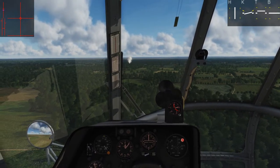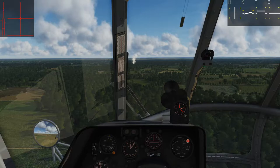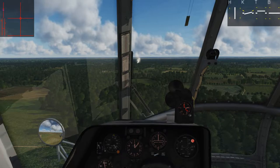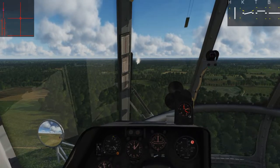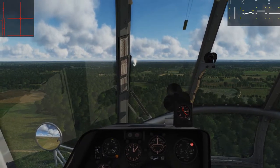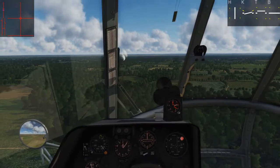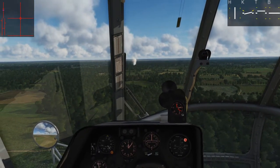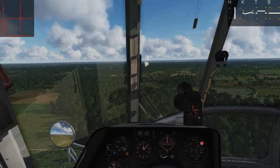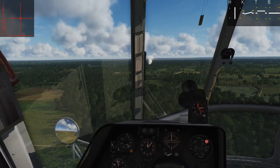The approach idea is very similar to the last one. We come in, keep effective translational lift as long as we can, and then once we get close to our LZ, we bleed off the rest of our speed and transition into a hover — just this time at a higher altitude, out of ground effect. Then we'll position ourselves where we feel is best and lower ourselves down at the slowest possible descent rate. The heavier you are, the slower you're going to want to keep this, because you will very quickly slip into VRS.